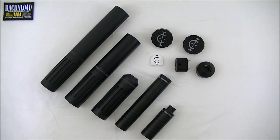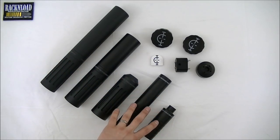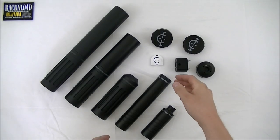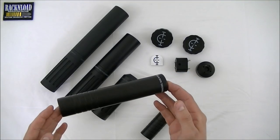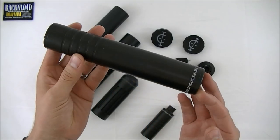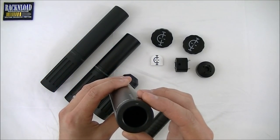So what we're going to do today is look at the centerfire range, which is called the Deuces, and the rimfire range, which is called the Armour. So to start with the rimfires — the first rimfire we came up with was the Armour Mark 1.